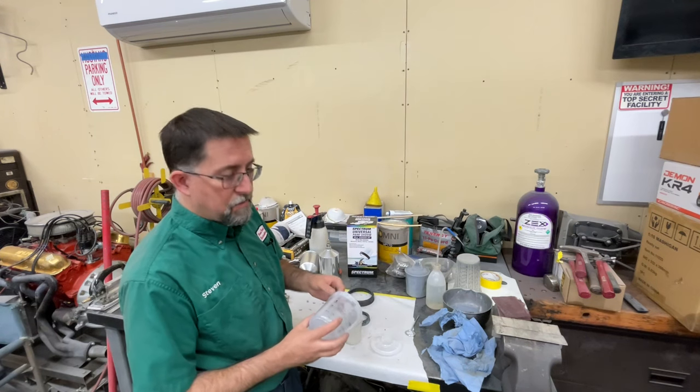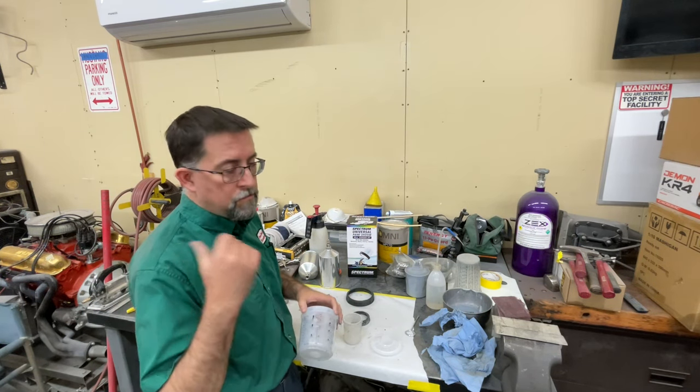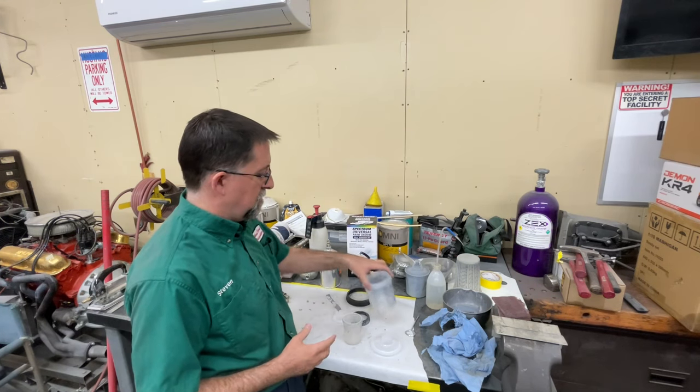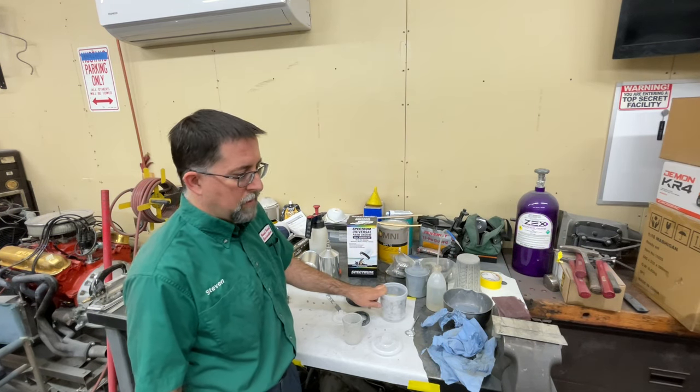Basically that's it in a nutshell. These have been really good — I've already used a few of them priming the car and I'm going to continue using them. It just keeps cleanup so much easier; you're not going through as much thinner cleaning the cup and making a mess everywhere.